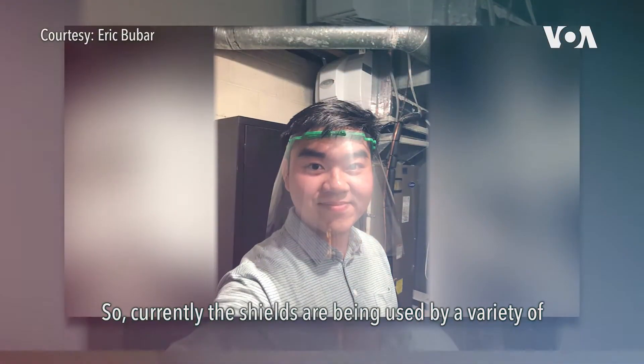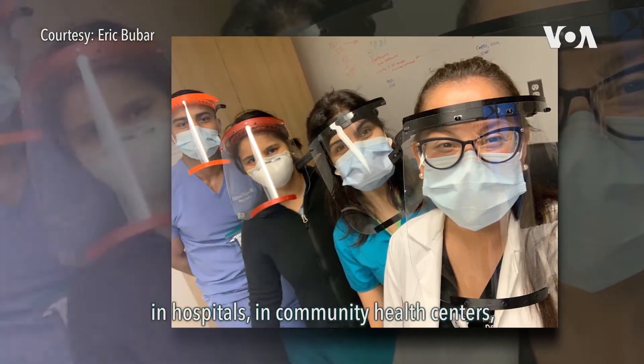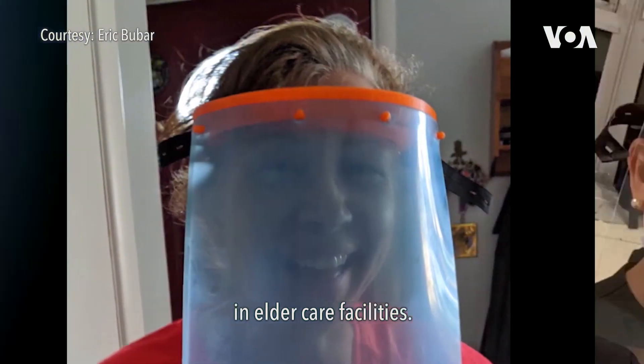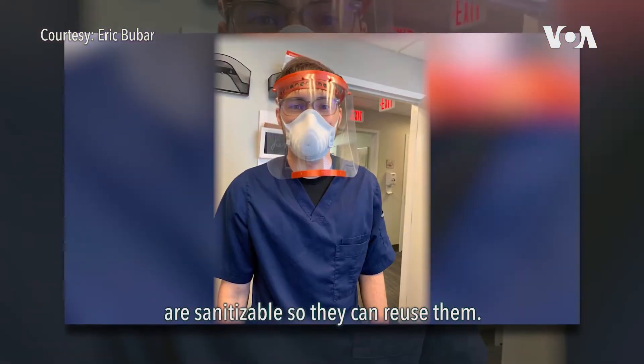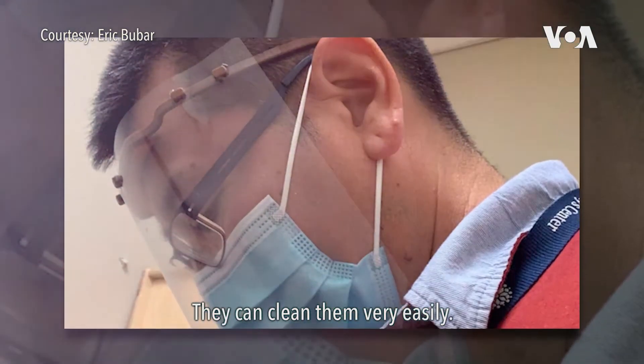Currently the shields are being used by a variety of different healthcare professionals in hospitals, in community health centers, in elder care facilities. People like that these 3D printed shields are sanitizable so they can reuse them and clean them very easily.